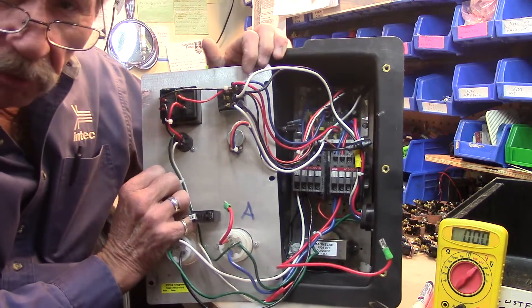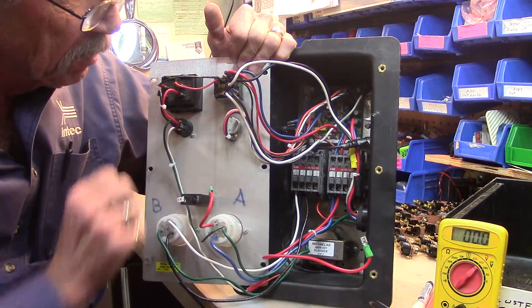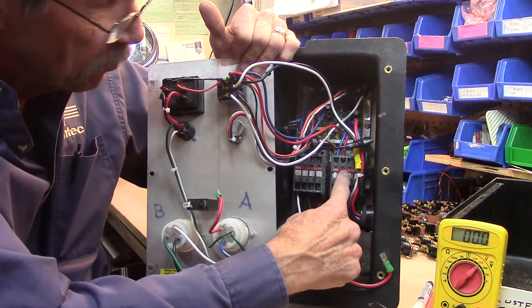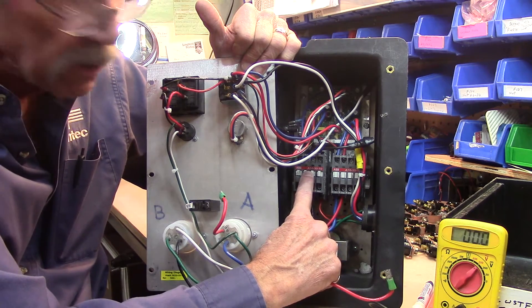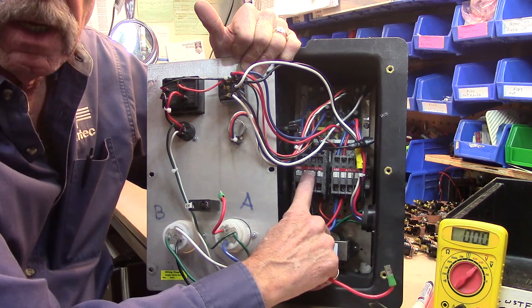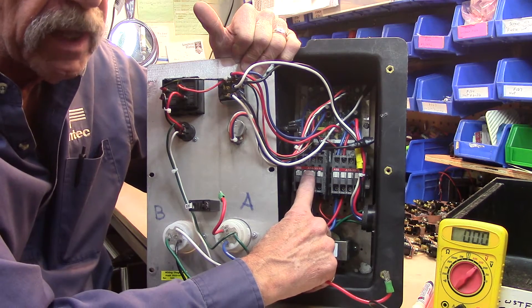Now let's talk about the two circuits that are involved in this machine. There is an agitator circuit and a contactor, and a blower circuit and its own contactor. They are entirely separate and must be plugged into two separate dedicated circuits.